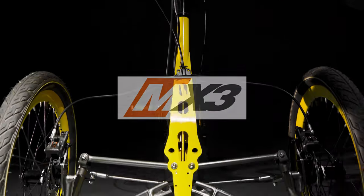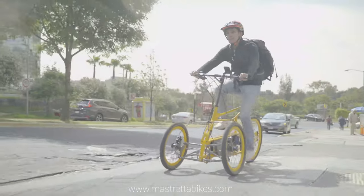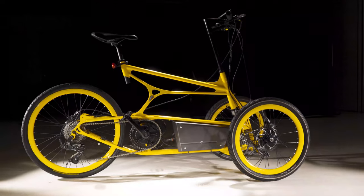Introducing the new Mastretta MX-3. E-bikes are becoming the new paradigm of urban mobility around the world, and MX-3 is the new paradigm in e-bikes.